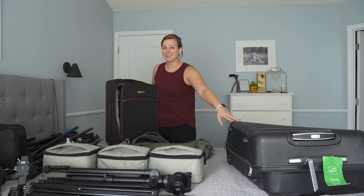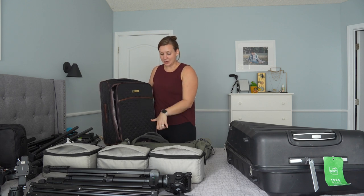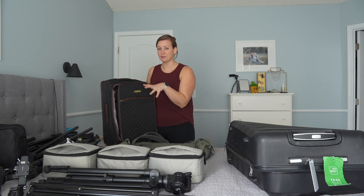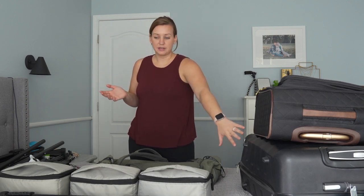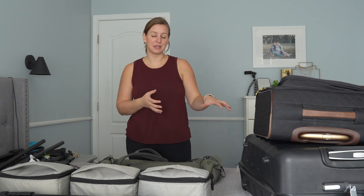The suitcase that's going to be checked has a risk of getting lost, so when I'm packing my carry-on bags, I'm assuming this could be all I have to shoot the event. If my checked bag gets lost, what's in here needs to be replaceable quickly — like a trip to Walmart if I'm stateside, or any kind of store that might have tripods. Really, all that's going to be in the checked bag is tripods and light stands.